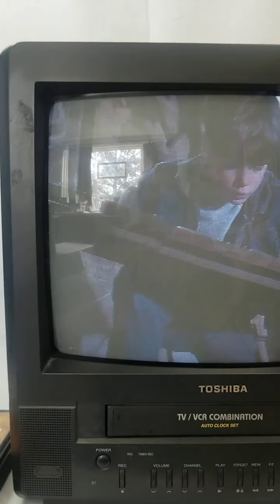You can rewind, and then you can fast forward. So that all works great. And then we'll push play again. It just seems like it shakes occasionally, so I'm going to try this other VHS tape that I have and see if it's a problem with the tape or a problem with the TV.